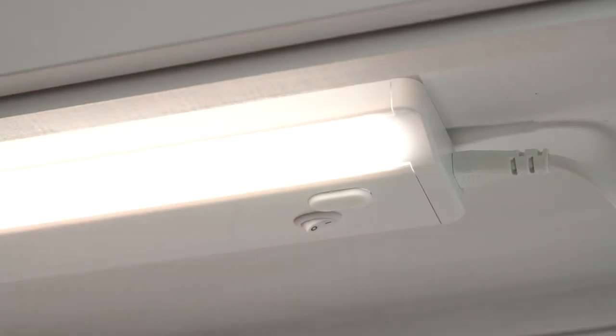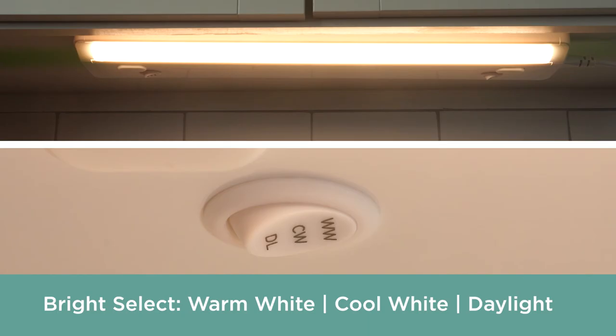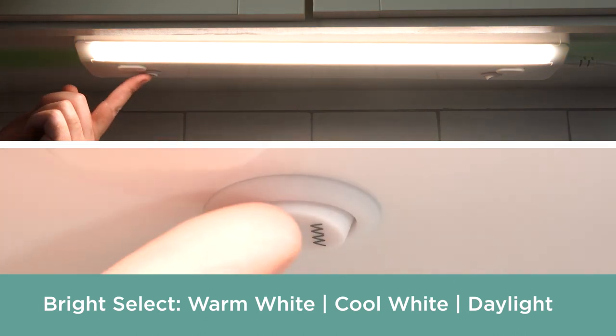All you have to do to operate the light is set the on-off switch on the fixture to on. With the bright select feature, you can also choose your preference of warm white light, cool white light, or daylight.